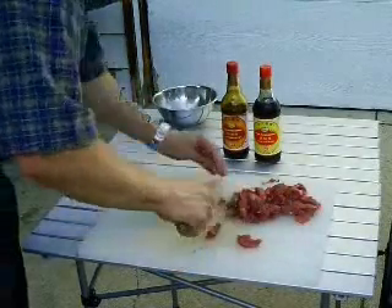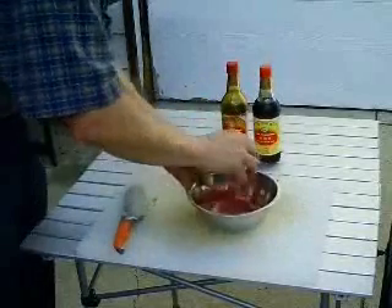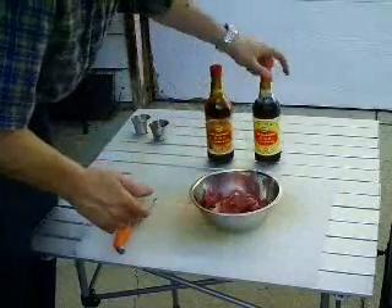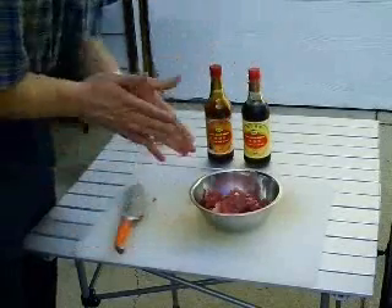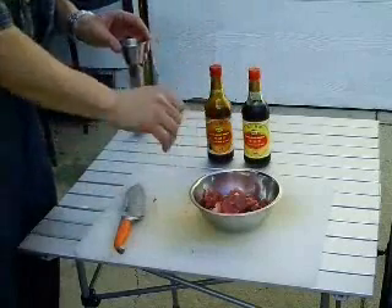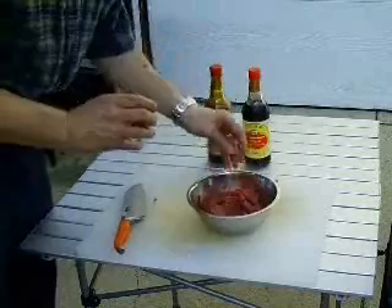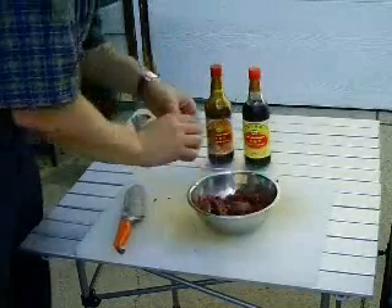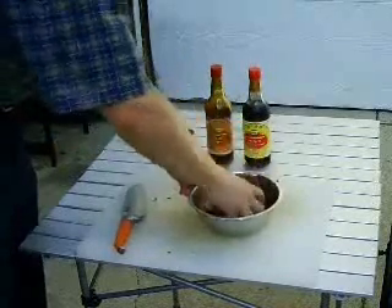Now that we have our beef sliced up, we're going to give it a little marinade. We're going to add a tablespoon of dark soy sauce and a tablespoon of light soy sauce. You can find these in your Asian markets — there are several different brands. I really like the Pearl River Bridge brand. They are different from what you'll find in most supermarkets, so it pays to seek out the soy sauce. The dark soy sauce is a little darker and heavier, with a bit of molasses added in addition to being brewed darker.